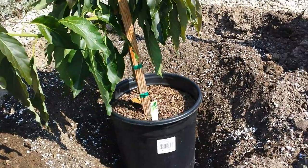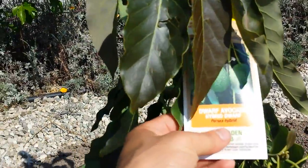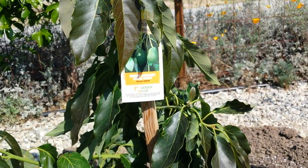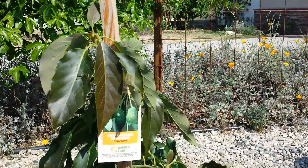But first let me talk a little bit about the tree that we're going to plant. This is a dwarf variety avocado, and it's a hybrid variety, so that's good. Avocados come from South America, Mexico, Guatemala — somewhat subtropical and tropical regions.